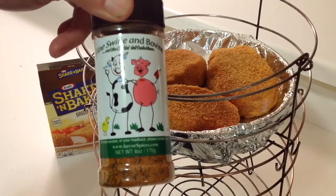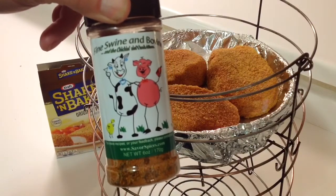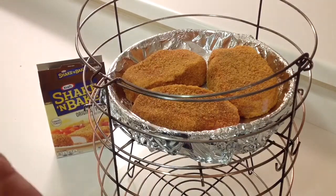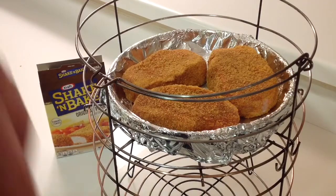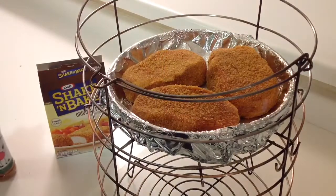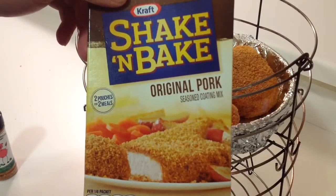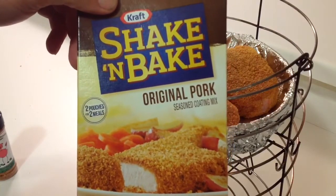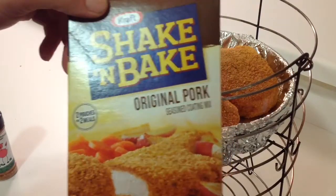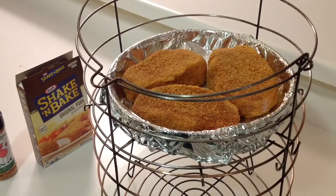I spiced them up with a little bit of Fine Swine and Bovine — you can pick that up from www.savorspices.com. This stuff smells amazing. For breading, you can't get simpler than Kraft Shake and Bake original pork. Sometimes you just gotta go with what works! So this is going into the Big Easy SRG smoker roaster grill.